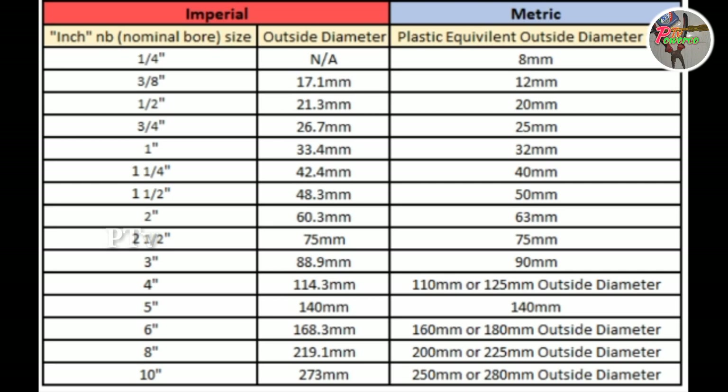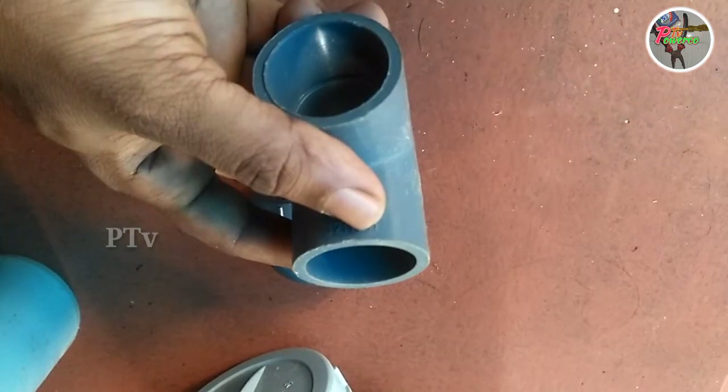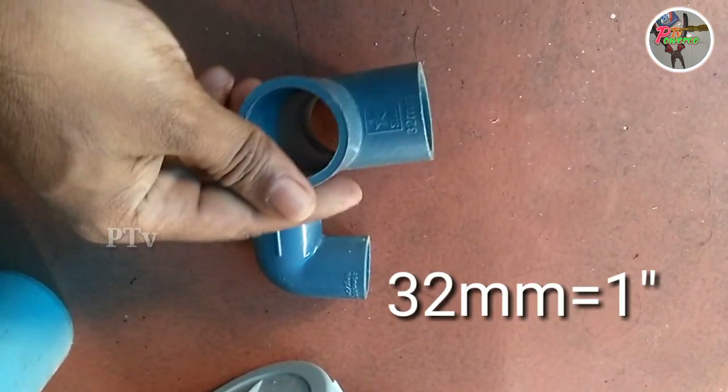There is a little bit of the fittings. This is a T. This is 32mm.